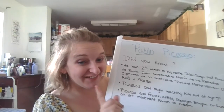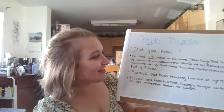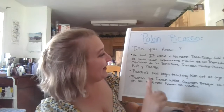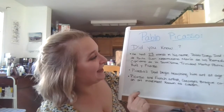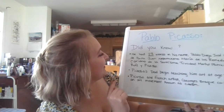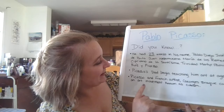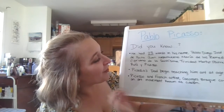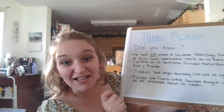Do you want to know his full name? Are you ready for this? I might mess it up. Pablo Diego Jose Francisco de Palo Juan Nepomucino Maria de los Remedios Supriano de la Santissima Trinidad Martyr Patricio Clito Ruiz y Picasso.